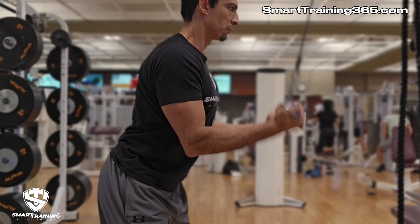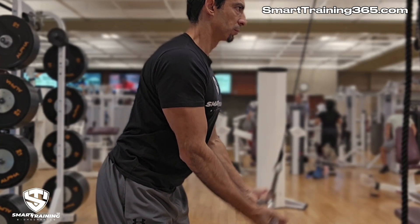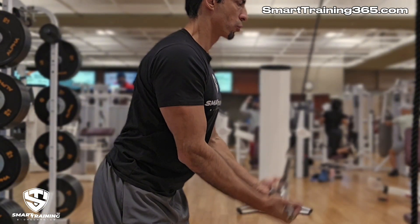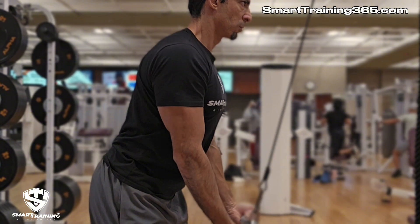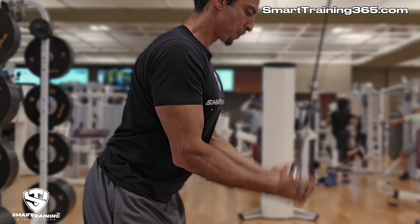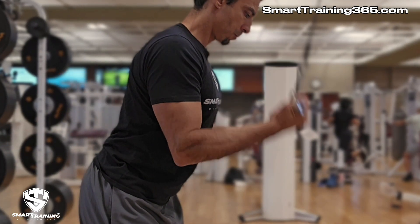Of course, there are degrees of compliance and non-compliance based on the exercise and how well we are doing it. Perfect alignment gives us maximum efficiency; the more out of alignment these factors are, the more that efficiency is compromised. The exercise I'm showing here does comply with some rules to a degree but can be modified to improve its efficacy, as you will discover in this video.